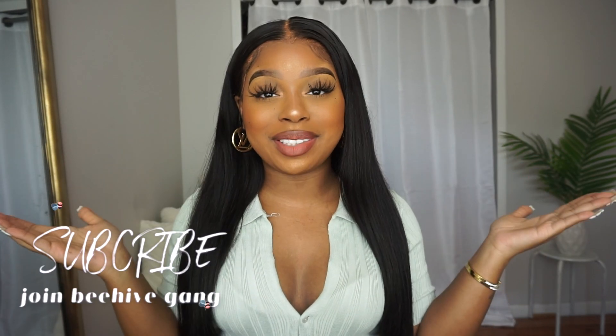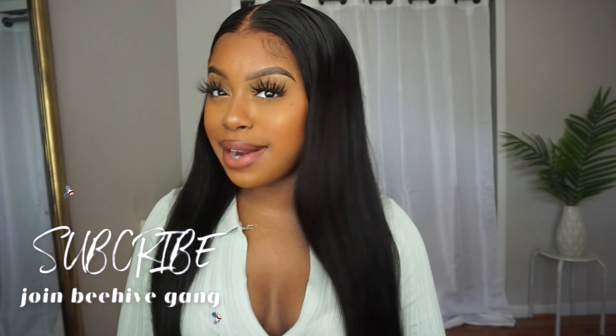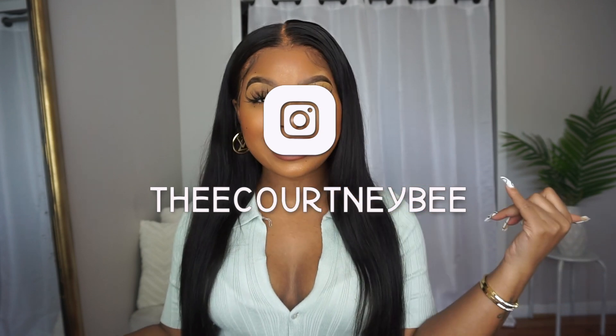That is it for today's video. A big thank you to Nadula Hair for bringing you guys today's look — I am really enjoying this unit. If you guys enjoyed today's video, please give it a big thumbs up and subscribe to the Beehive down below, join the Beehive family because we are lit over here. Add your girl on Instagram, and as always my lovelies, I love every single one of you — until next time, your crown may tilt but you never let it fall. Stay gilded.